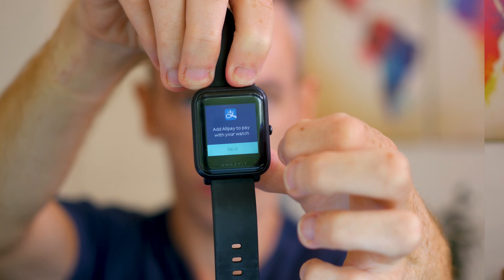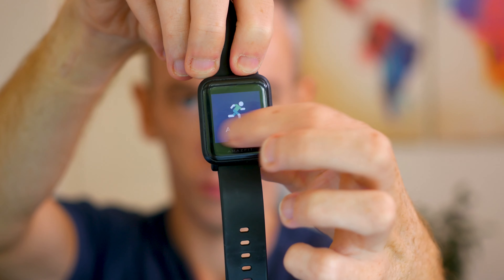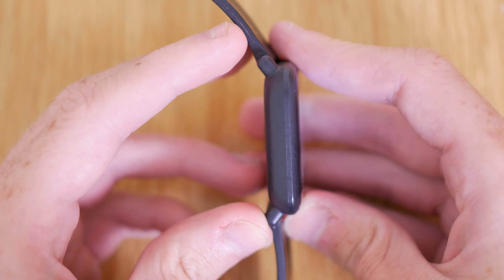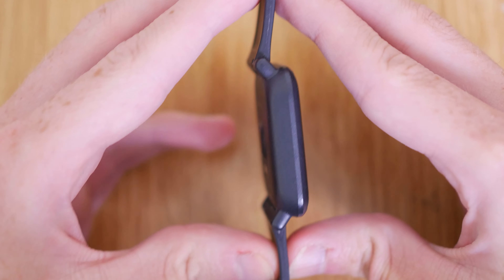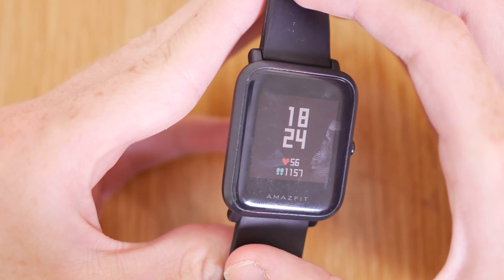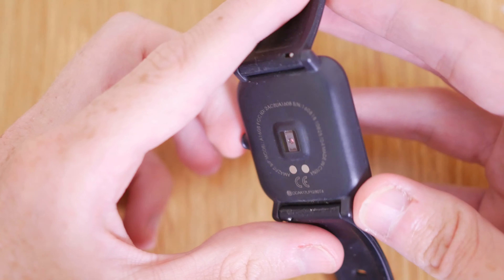Let's start with the specs of the original Amazfit Bip. This watch features a 1.28-inch reflective colour display with a resolution of 176 by 176 pixels. The body is made of polycarbonate and features Corning Gorilla Glass, which is slightly scratch resistant. The Bip features internal GPS, a heart rate monitor, an accelerometer, and an air pressure sensor. It features a massive 45 days of battery life and is IP68 water resistant.